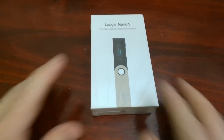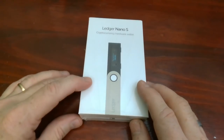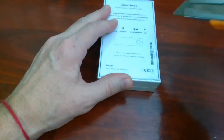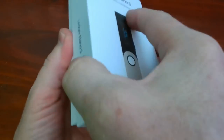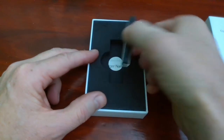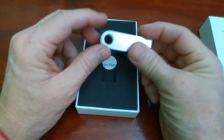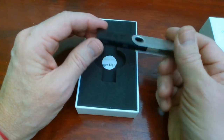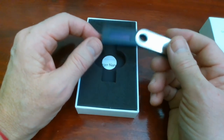So let's get going. Here's our Ledger Nano S and we're going to open this guy up first. This is what it looks like when you first open it up. It's basically a USB flash drive at its heart, but it's much more than that.